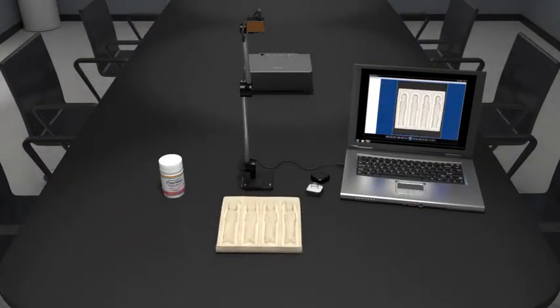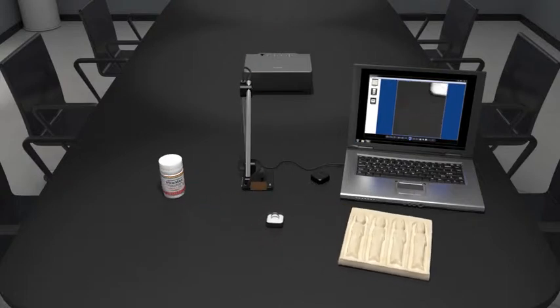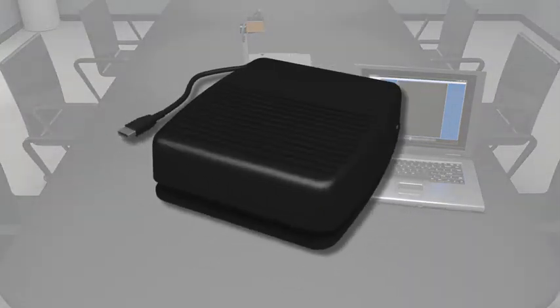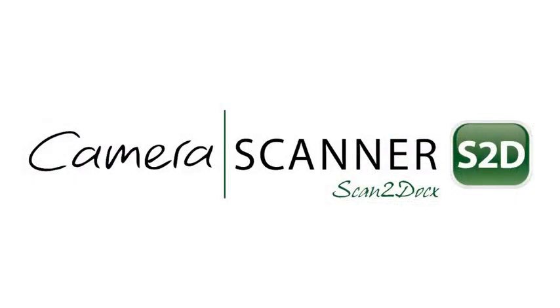Unlike traditional scanners, scanning of non-flat, three-dimensional items is also possible using the Camera Scanner. Accessories such as the USB foot pedal allow for rapid scanning of documents. The scanning possibilities are endless.